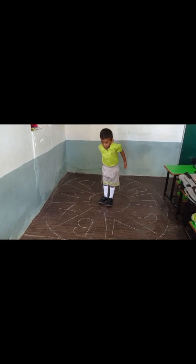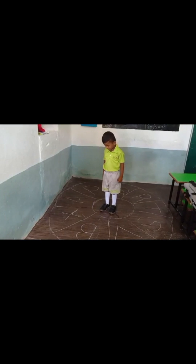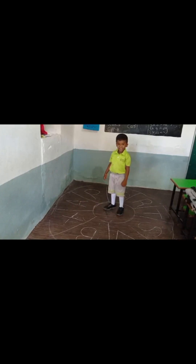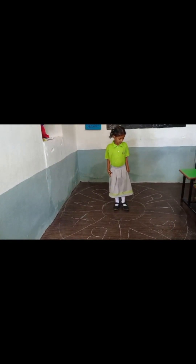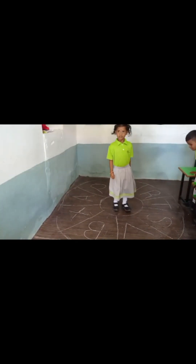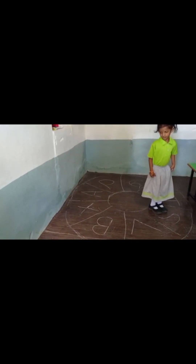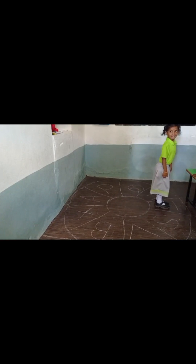Jump on the B letter. Move back. Jump on the X letter. Move back. Jump on the A letter. Move back. Good boy. Jump on the A letter. Move back. Jump on the A letter. Move back. Jump on the A letter. Move back.